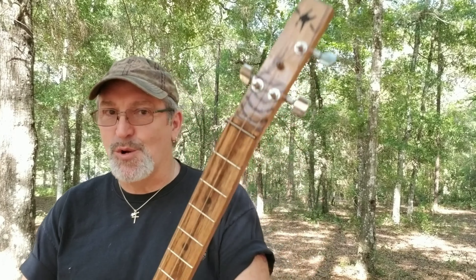Hi, this is Michael from Southern Fire Guitars and welcome to the Quarantine Files. In this video, I'm going to show you a little different way to install your tuners into your cigar box guitar. So join me in the workshop.